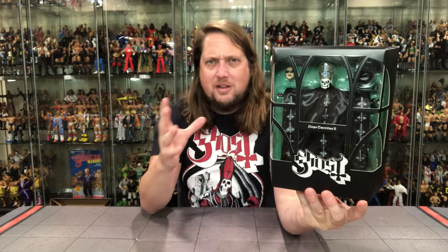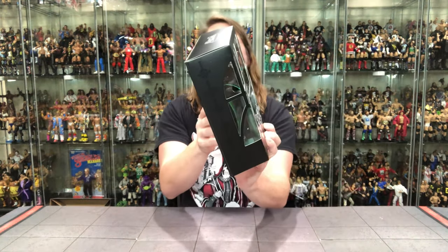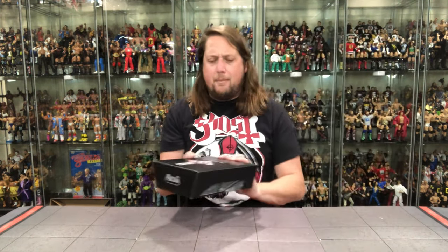Very cathedral background — like a stained glass window — with the iconic Ghost logo right there. This I believe is a two-in-one figure, I can't wait to dive in. On the sides we've got the Ghost logo, same thing on the other side, 'Ultimates' at the very top. The back of the package has a big blurb, so let's check out what it says about Papa here.